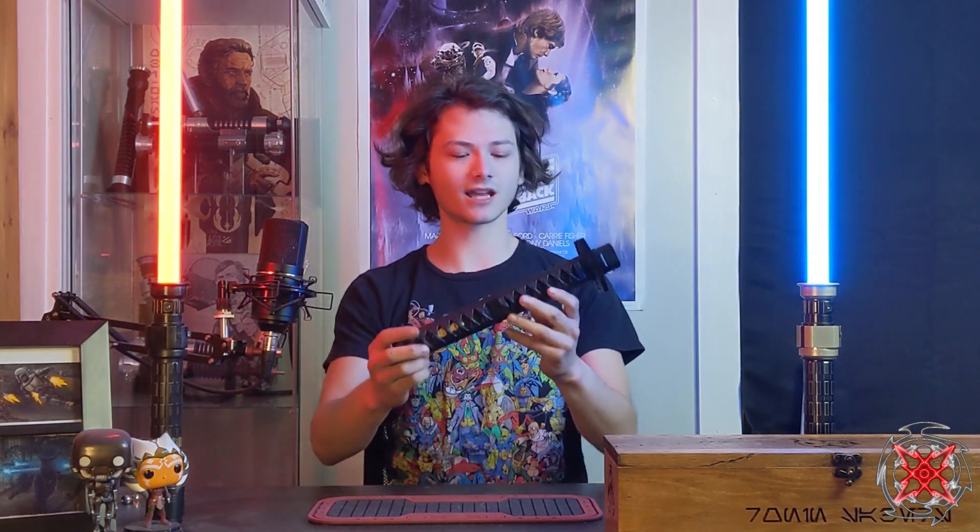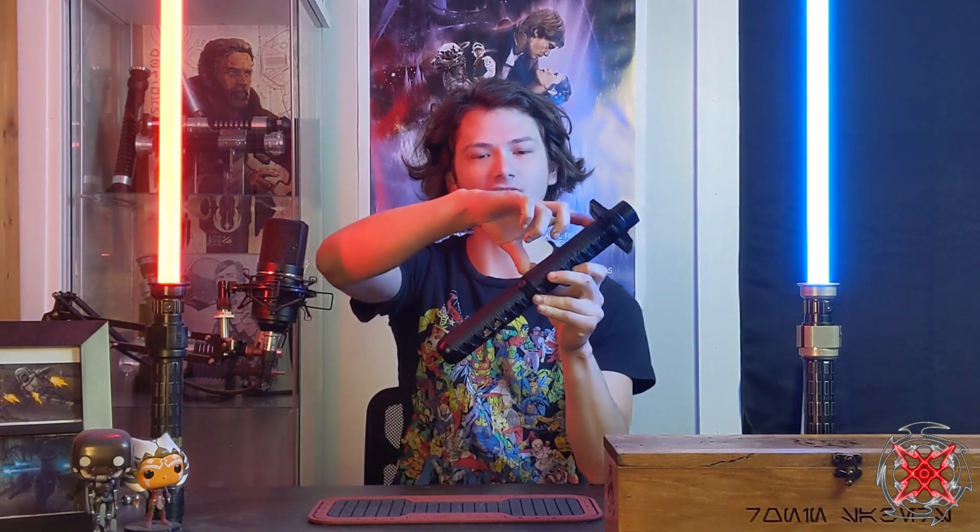So here we have — I know I'm going to pronounce this wrong — a Saber Forge Bushido lightsaber. This is their katana type lightsaber. Now, this saber is not terribly install friendly at all. You have about 7/8ths of a blade on the bottom section, which is about 5 inches long, and then it gets even thinner on the upper section.